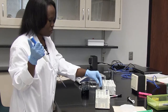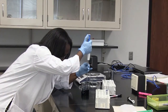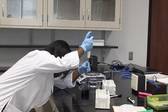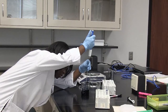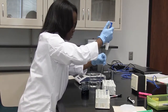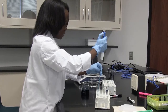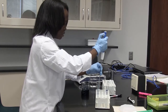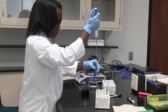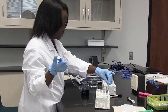Now I'm going to make the 1 in 50 dilution. I do this by adding 0.2 ml of stock dye to the water in the second test tube, and I pipette up and down like before. I have now made my 1 in 50 solution.